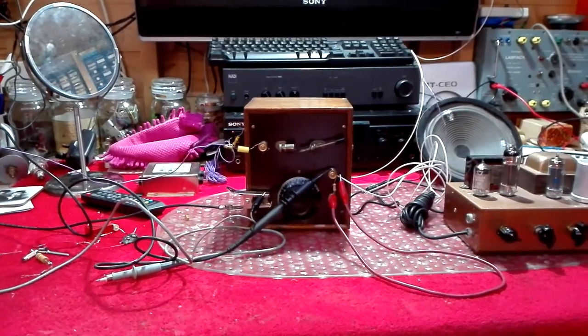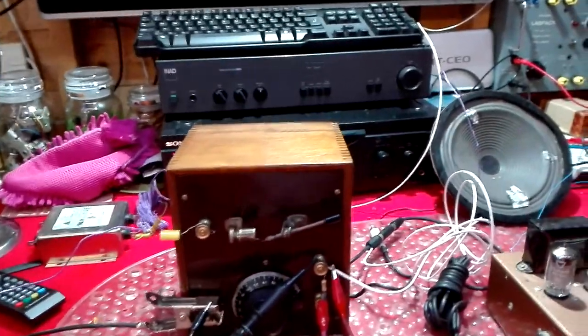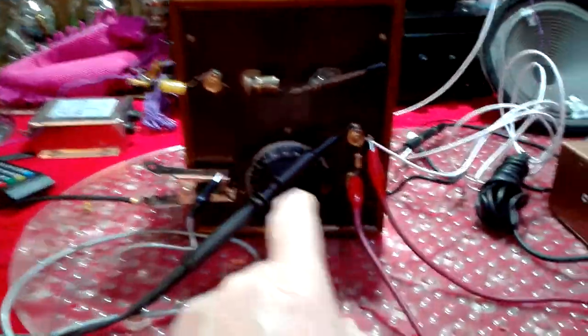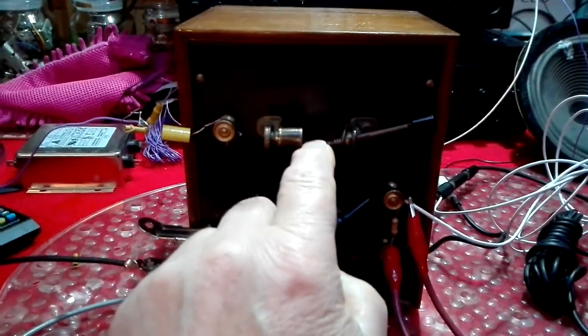I'd like to show you the crystal set that I've been working on recently. I don't know how old this is but I'd say it's probably from the 30s. It's a nice dovetailed cabinet, ebonite front, a single tuning capacitor and of course the original Galena Catwhisker.